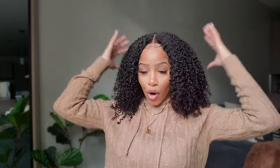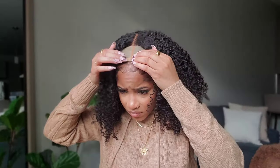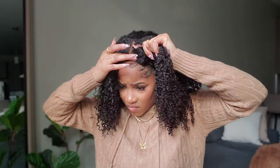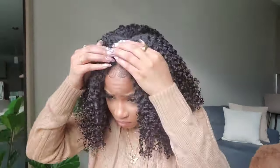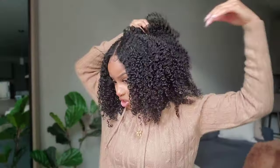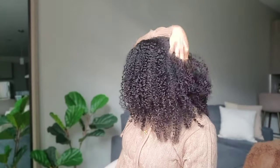First up is obviously a middle part. This wig has just been washed and air dried — it's completely dry but I haven't fluffed it out yet, so it's still looking very flat. I still have other styles to do so I'm not going to fluff it out too much, I'm just going to give it a little something.